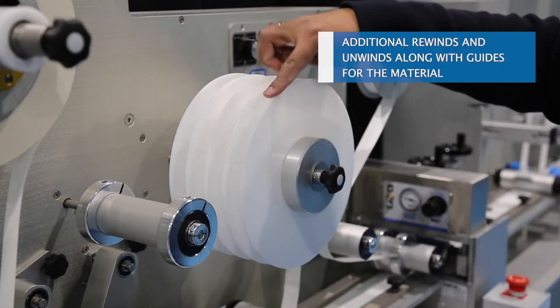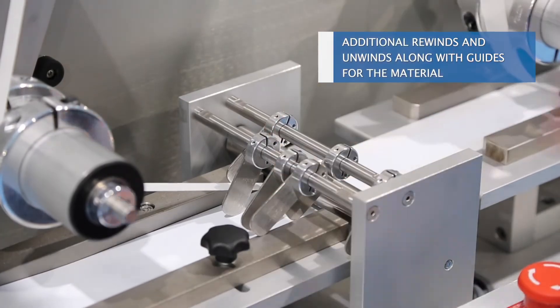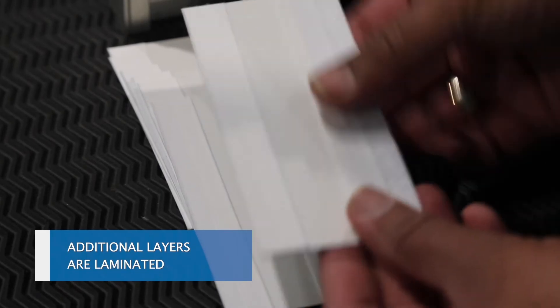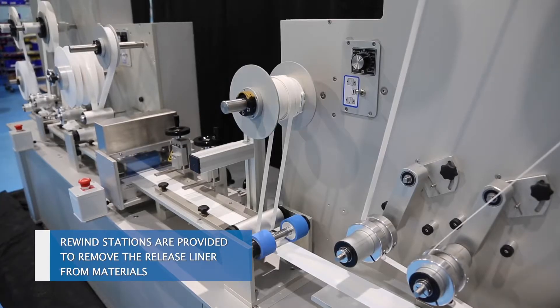Additional rewinds and unwinds along with guides for the material are provided. Additional layers are laminated, and rewind stations are provided to remove the release liner from the materials.